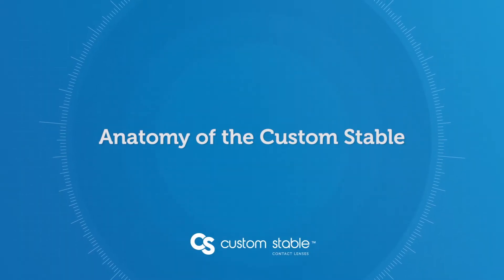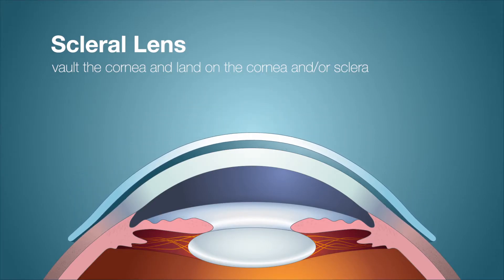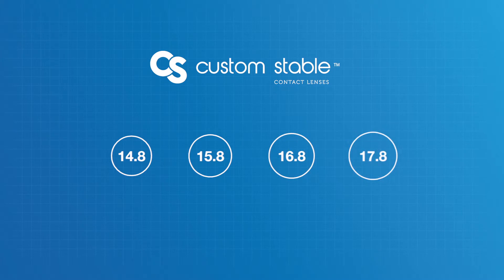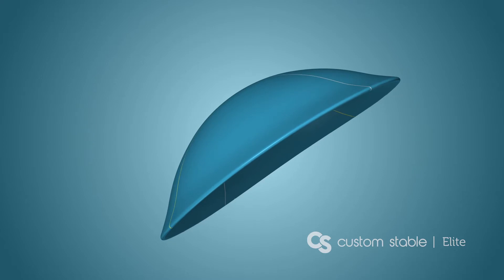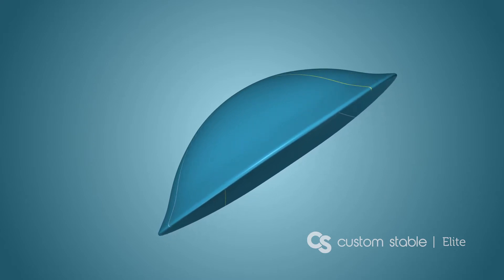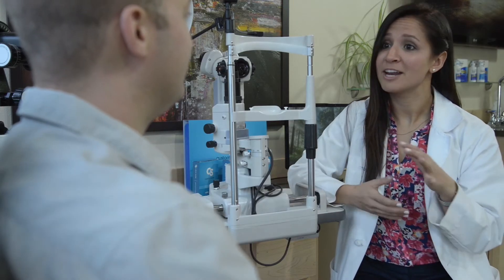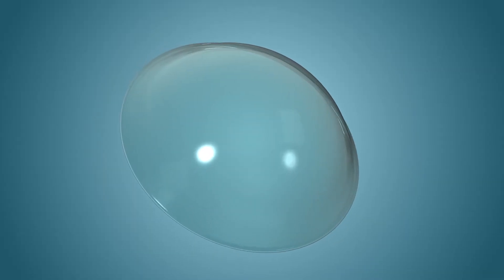The Custom Stable is a scleral lens design. Scleral lenses, unlike traditional corneal GP lenses, vault over the cornea and bear their weight on the cornea and/or sclera. The Custom Stable is available in 14.8, 15.8, 16.8, and 17.8 mm sizes, and can be ordered with a standard spherical back surface or upgraded to the Custom Stable Elite, which has a toric landing zone that customizes the lens to a toric sclera. The Custom Stable lens has three sections called zones that give it its unique functionality and match up with unique areas of the eye.